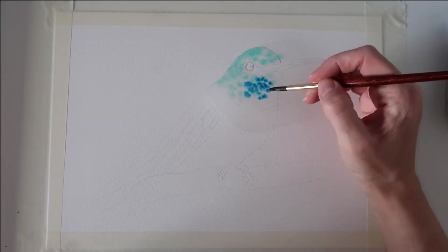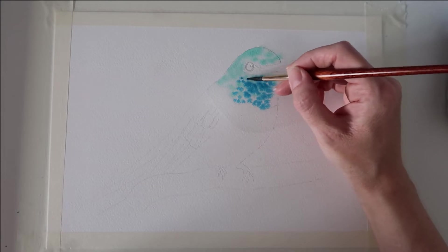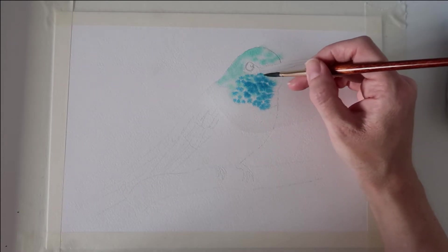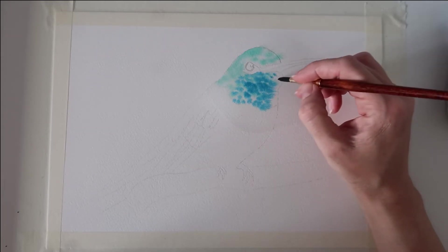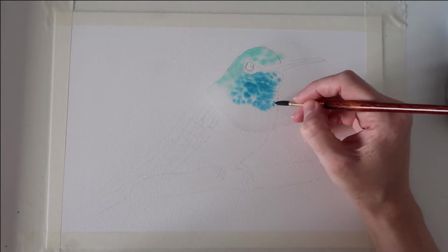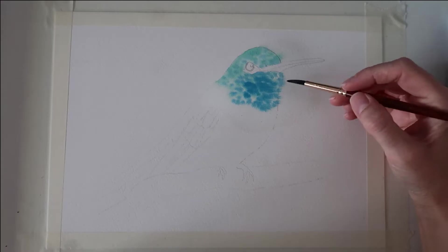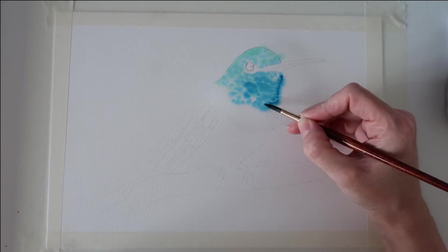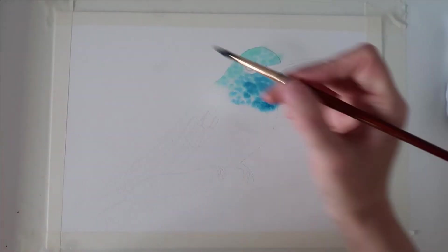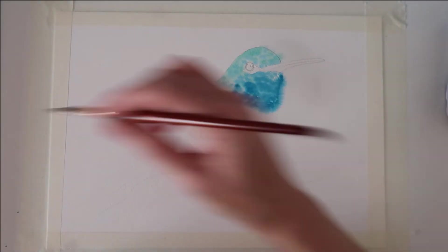I'm going to drop in some Winsor & Newton blue — this is the green shade — just dropping that in. I'm using the tip of my brush just to add dots, so instead of dragging the belly of my brush across the page I'm using the tip, and that's leaving a really nice effect. This area of the beard is going to be quite a dark blue anyway, so I'm just dropping in more pigment — that means it's got less water mixed into it.